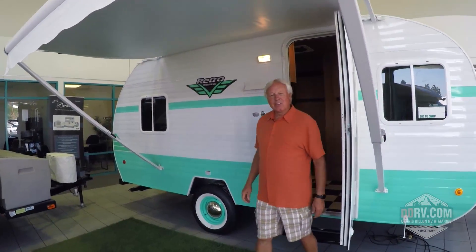Thank you again for taking time to look at the Retro and see what's old is really what's new today. Stop by the website at DennisDillonRV.com — it's DDRV.com — and take a look at what they have. If you're in the Southern California market, come on by and see these guys.